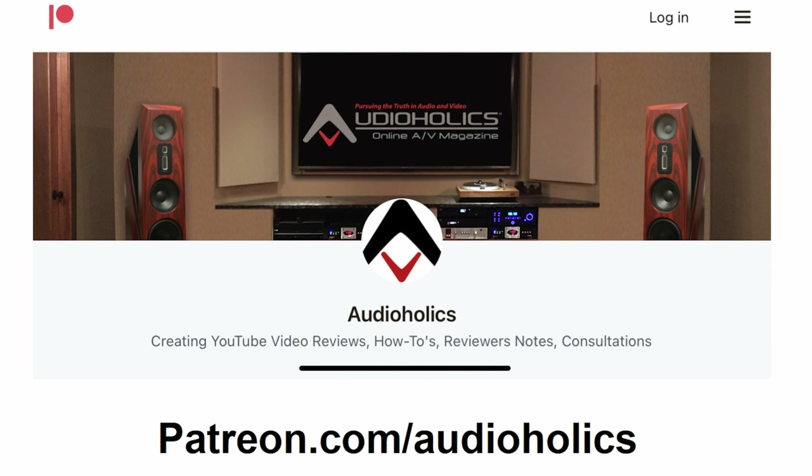If you like this video, please hit the thumbs up and subscribe. Don't forget about our Patreon channel at patreon.com/audiohawks. We appreciate your support. And until next time, my friends, keep listening.